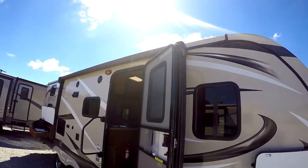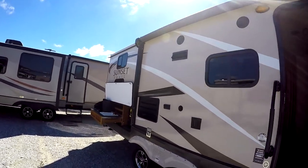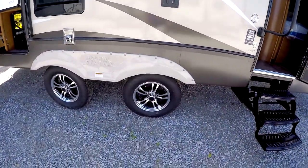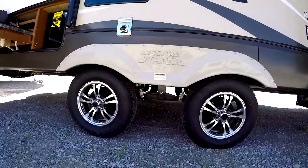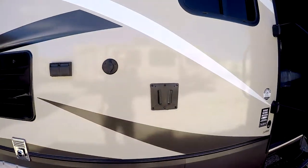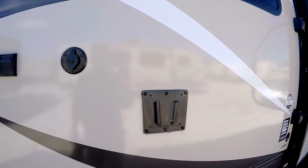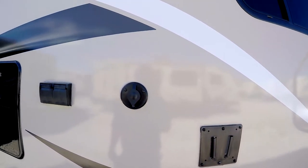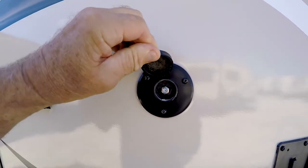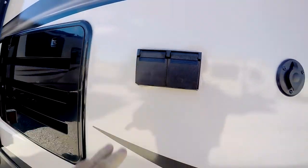It's a power awning with an LED light strip in it, so that you have enough ambient light for your patio at night. The wide-set axles, independent wheel suspension. You have room out here for your TV — you can take the TV out from the inside, unhook it, bring it out here, and plug it right into your patio. There's a cable hookup and 110 power right here.